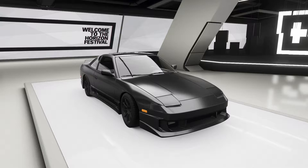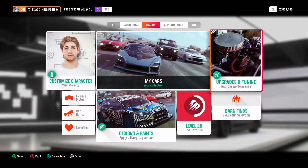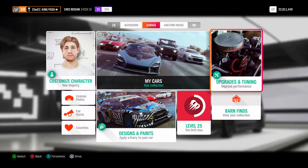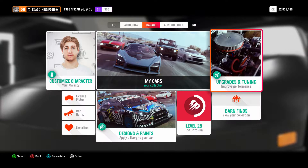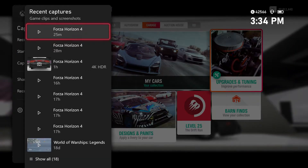Hello and welcome to Smooth Drift Tuning with King Posh. Today I'm going to show you guys an S1-900 build for the 93 Nissan 240SX. I just did a video of the 800 and now I'm going to show you guys this one. This one is a little different — it does better than my previous build, and I want to show you guys right away what this thing can do.